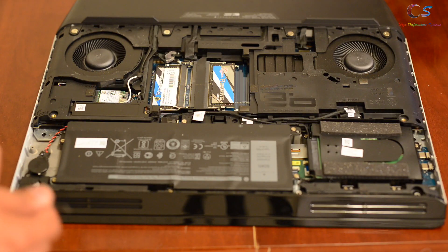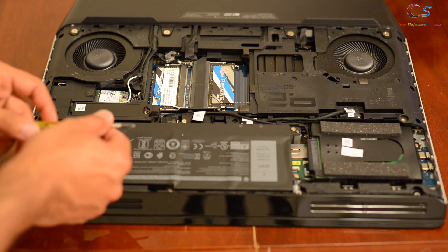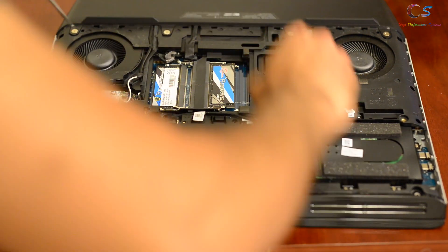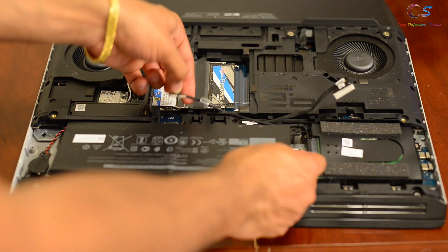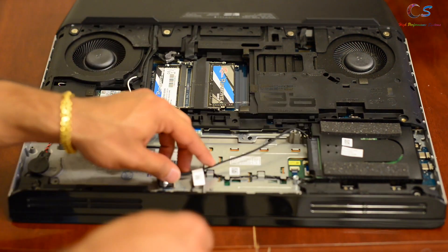Next we're going to go ahead and remove the battery. There are a few screws to remove the battery, so we're going to remove those. Once you remove the battery, we need to remove the cable as well, routing it out of the chassis. I'm also going to disconnect the hard drive cable, but not the hard drive — we don't need to remove it.